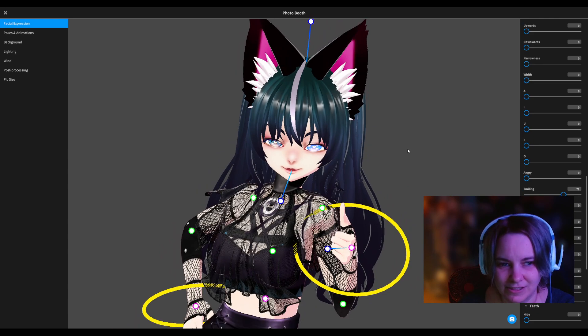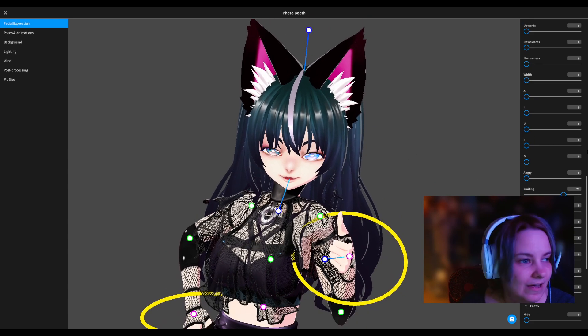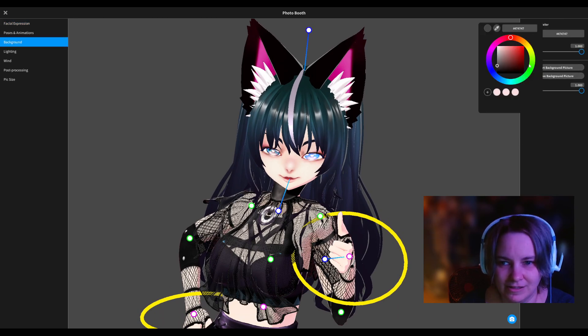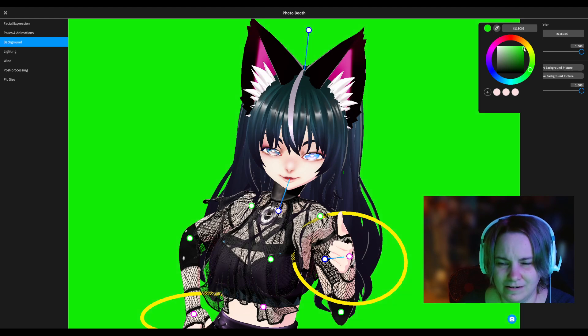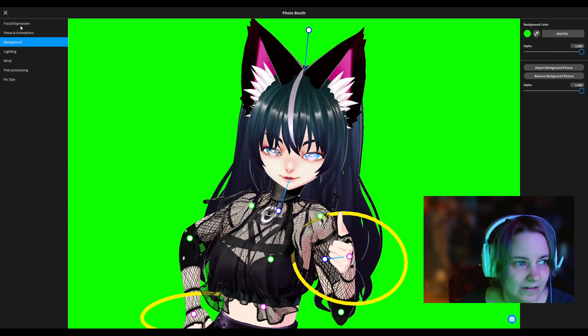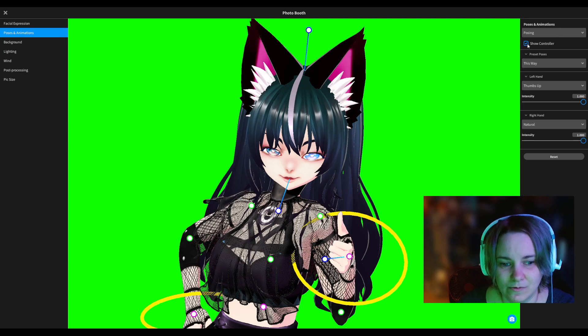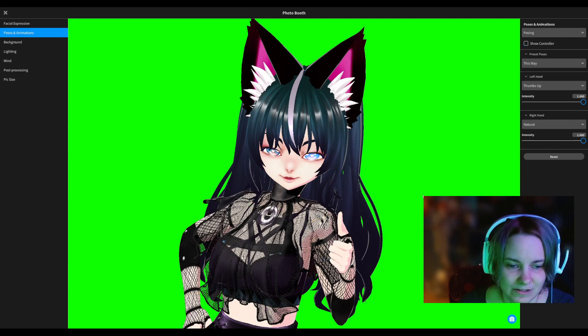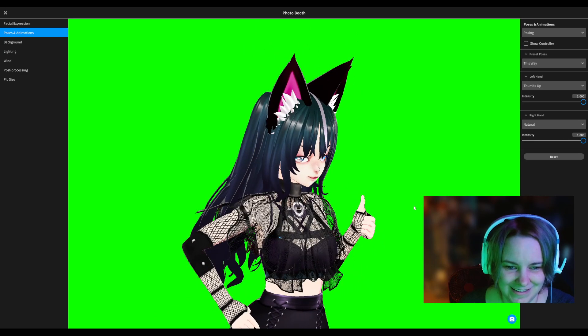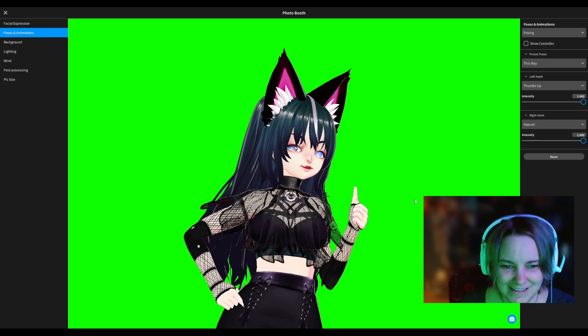There we go, she's cute. I can do the background and make it a different color. I usually go with green if it's not clashing. Anyway, that's my newest model, I really like her, she's really cute.